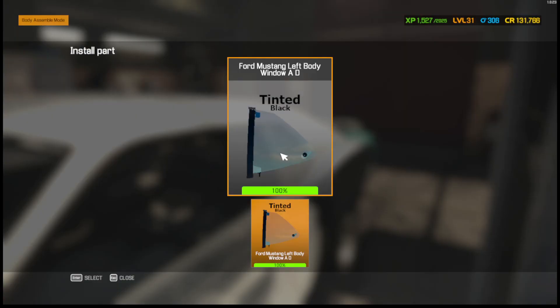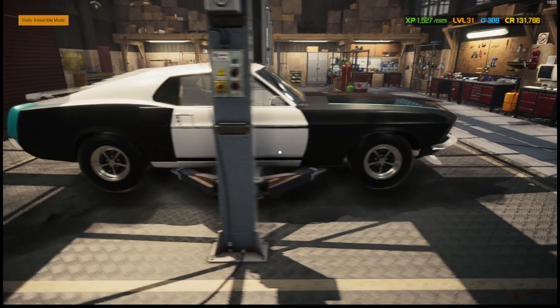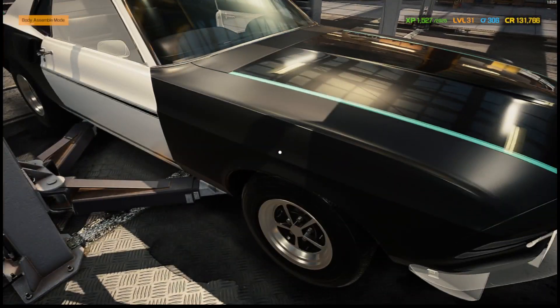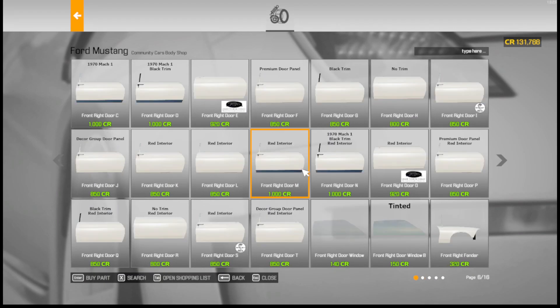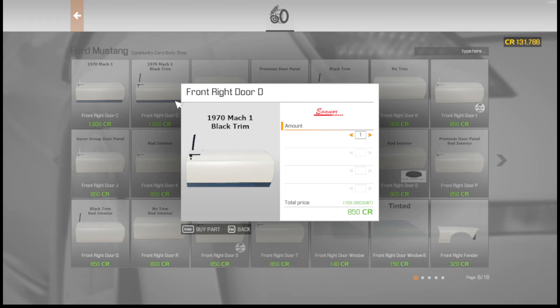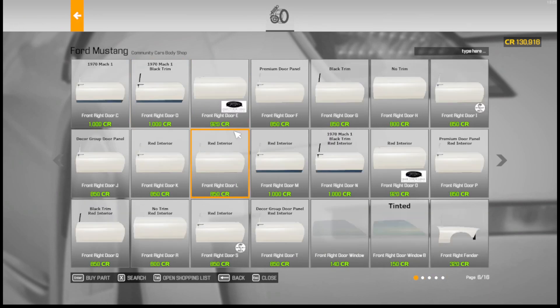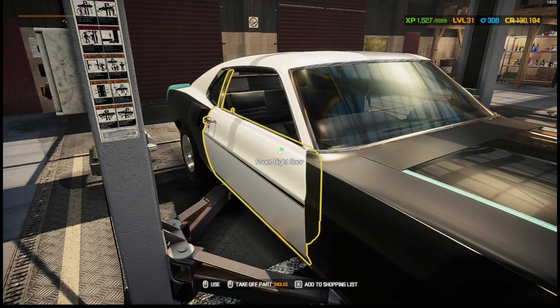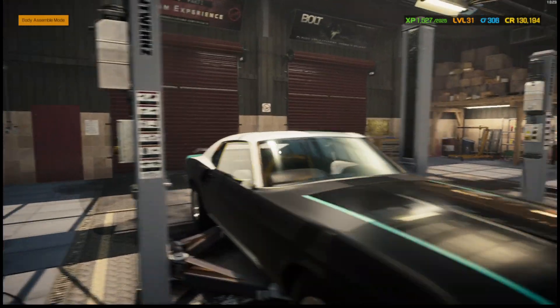Front windshield — alright, we're making headway. So we've got the front windshield; we need doors. It's just a regular door. I kind of like the black trim — I think we're going to do two doors, style D. It's a thousand dollars each but you know, it is what it is. Alright, I have a good door here but I'm going to take it off and put this one on — it has the black trim, I think that'd be pretty good.